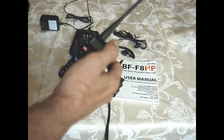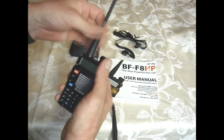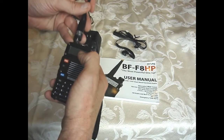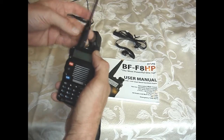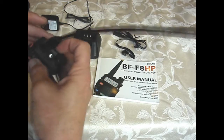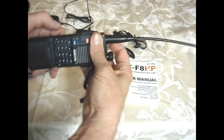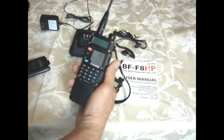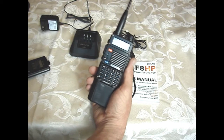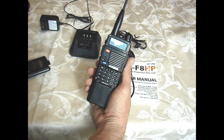One nice thing you can do with this radio is upgrades. The first upgrade I did was the antenna — it's got a pretty long whip antenna. The second upgrade was an extended battery.